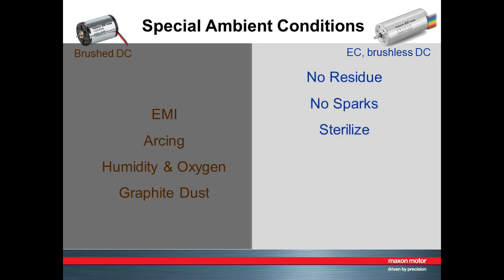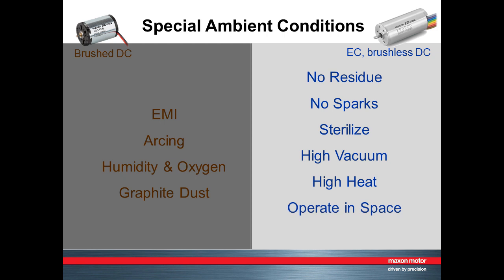Brushless motors can be sterilized, operated in ultra-high vacuum applications, exposed to very high heat, and even operate in space. They can also survive a very high level of vibration and temperature, for example in downhole drilling and aerospace applications.